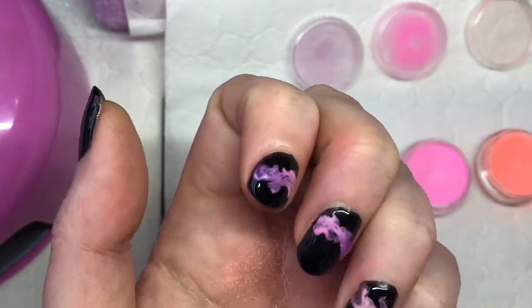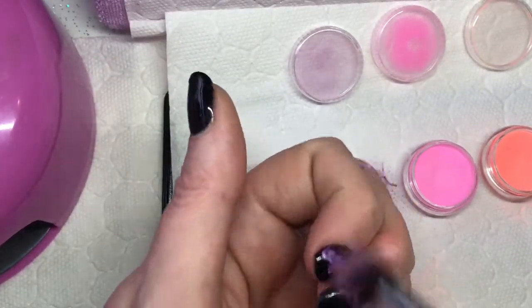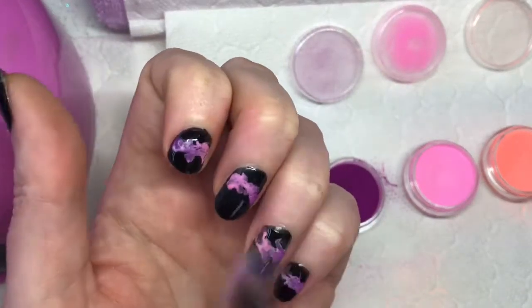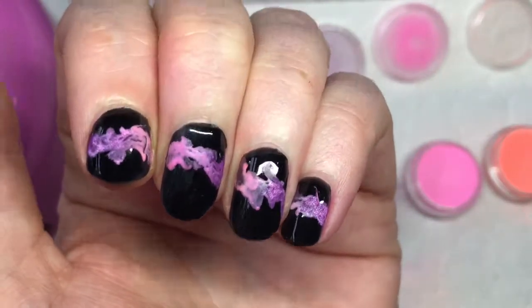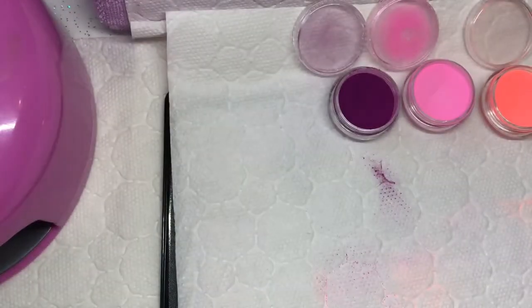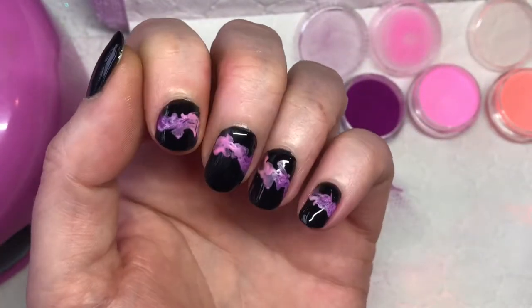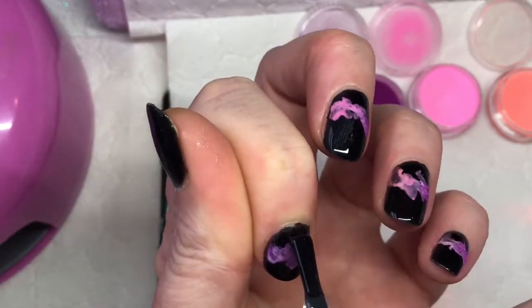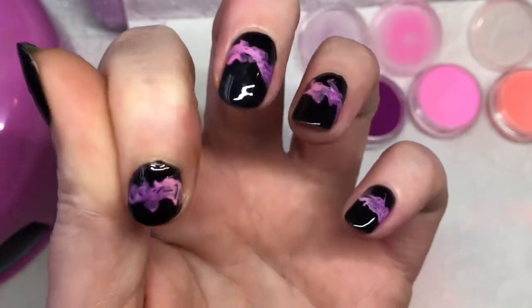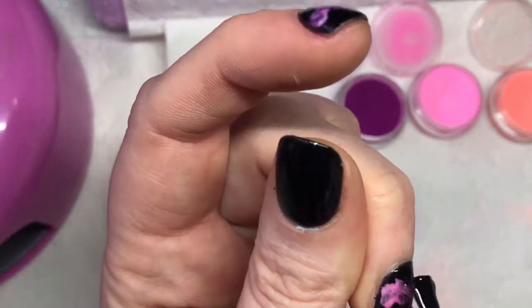Once you've done that, you just brush all the excess off. So that's what it looks like when you've just put it in. Then you go in with your no-wipe top coat — I think this is the part where you can actually see the bits of black and the lighter parts make it look like smoke come through. Try to float it over the nails; you don't want to drag it. Just make sure that you cover everything because you don't want any coming off.